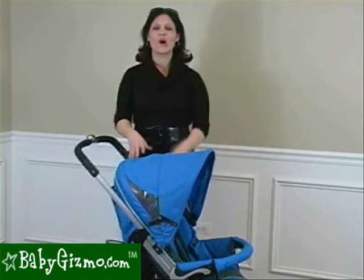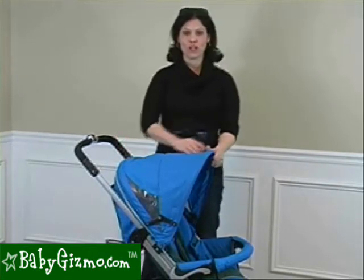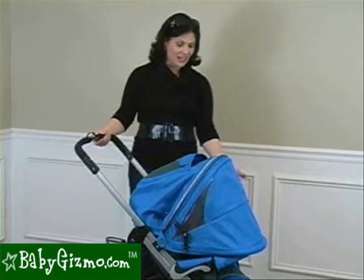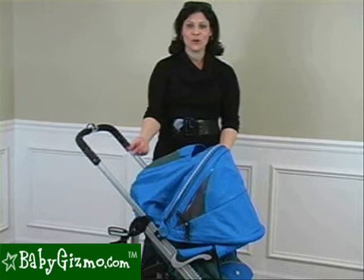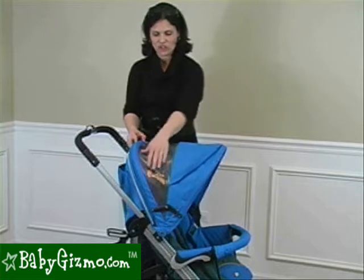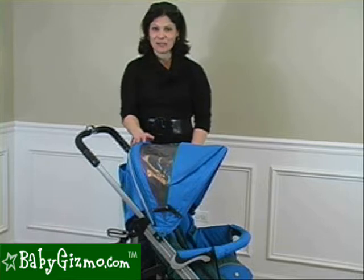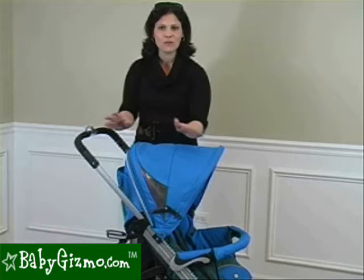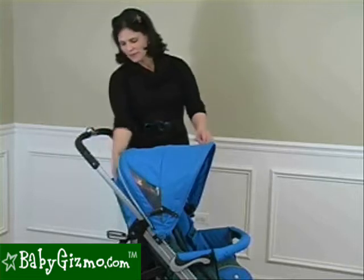The canopy on the Zuper Bolero is gigantic — it's huge, full coverage, and it does double duty. It is waterproof, so it acts as a rain cover, folding all the way down in front of your child to block the elements. It encloses the seat like a rain cover. At the top there is a very large peekaboo window that's shaded so it's not too bright, but you can still completely see your child in the seat. It has a cover with no Velcro and no noise — you just flip it forward or back.